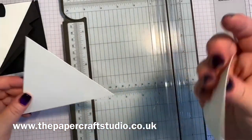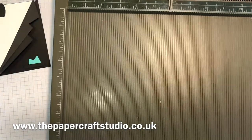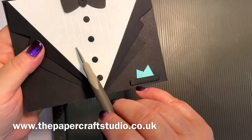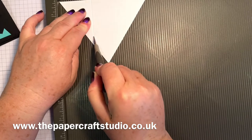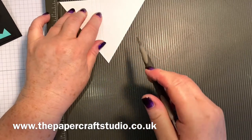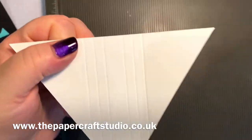So we're left with this triangle - these can be used for stamping sentiments at another point. What we're going to do as well, I'll bring my scoreboard in - along the five and a quarter inch length here we're going to pop in some little lines like on a shirt, just to make a shirt front. So we're going to score at one and seven eighths, two and one eighths, and two and three eighths. Then move along and score at two and seven eighths, three and one eighths, and three and three eighths. I'll put the measurements on my blog. That just gives that little shirt front detail.